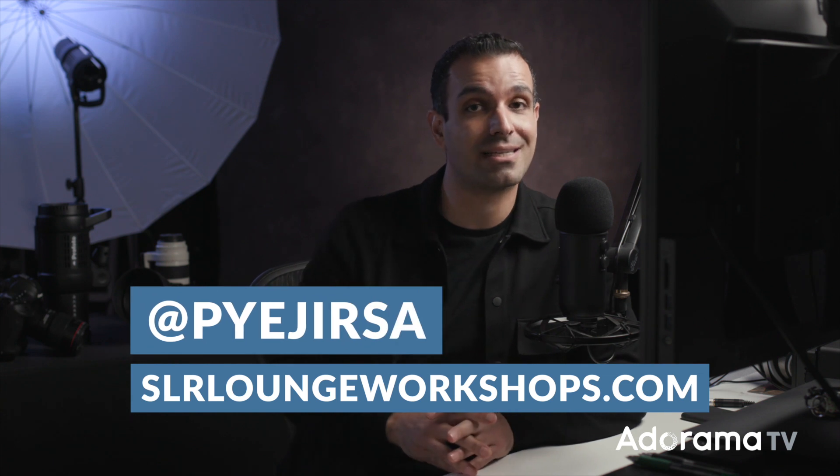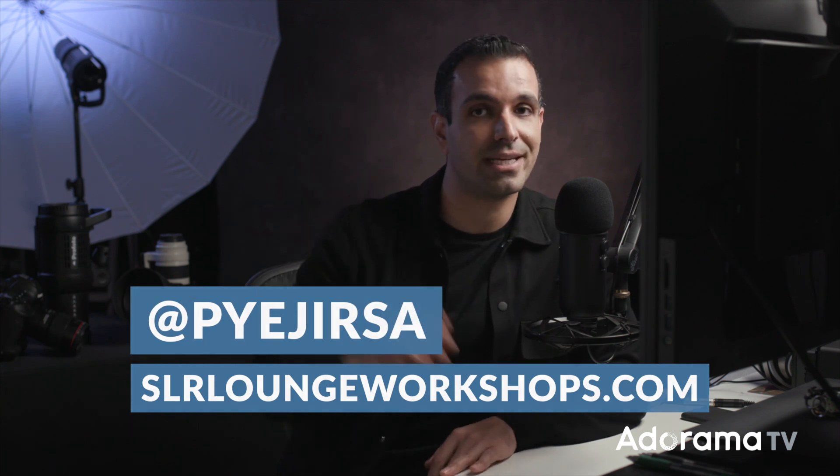Hopefully you enjoyed this tutorial. Be sure to subscribe to the AdoramaTV channel, like the video, and let me know what you'd like to see next — I get a lot of ideas from your comments. If you want to check out more about Visual Flow Presets, go to vfpresets.com. For A-to-Z education for photographers, portrait photographers, and those wanting to start businesses, go to slrloungeworkshops.com. You can follow me at Pye Jirsa. See you in the next video.